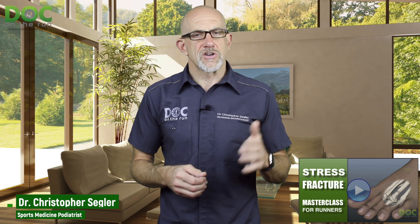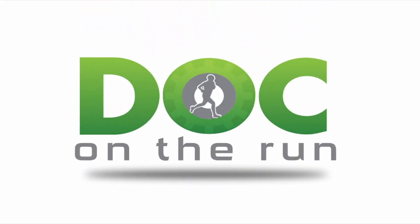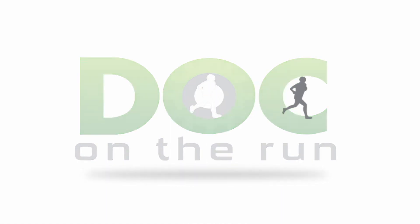If you want to learn more about stress fractures in runners and more of these specifics, you can sign up for the Stress Fracture Master Class — it's a deep dive into all things stress fracture related, covering the specifics of the strategies I use with injured runners. You can get it for free at DocOnTheRun.com/StressFractureMasterClass. Go check it out, and I'll see you in the training. Doc on the Run — we help injured runners run.